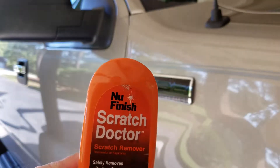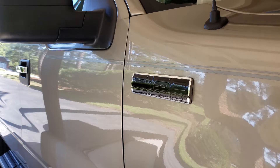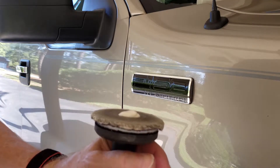Now we are ready to buff off the unwanted paint using a mild polishing compound. I am using New Finish Scratch Doctor. Place a small dab on a thin polishing pad and work it into the pad to avoid slinging polish everywhere.